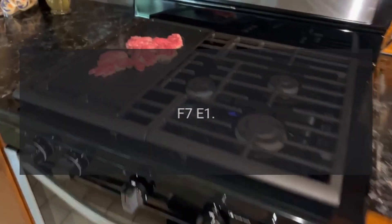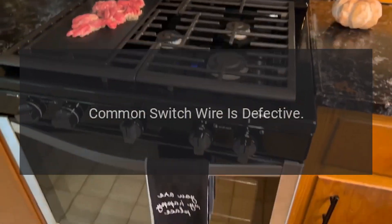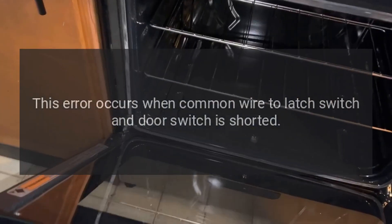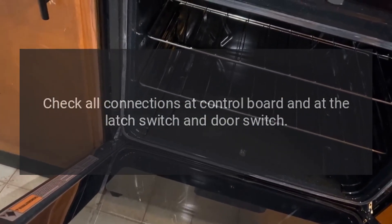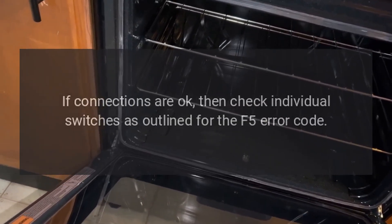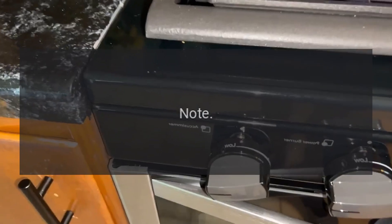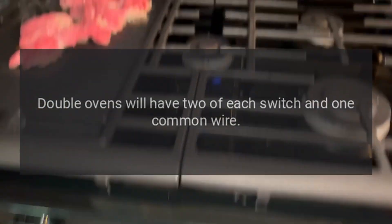Code F7E1. Problem: Common switch wire is defective. Fix: This error occurs when the common wire to the latch switch and door switch is shorted. Check all connections at control board, at the latch switch, and at the door switch. If connections are okay, then check individual switches as outlined for the F5 error code. Note: Double ovens will have two of each switch and one common wire.